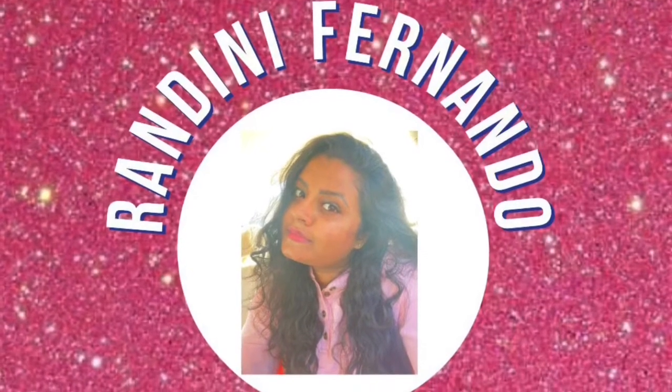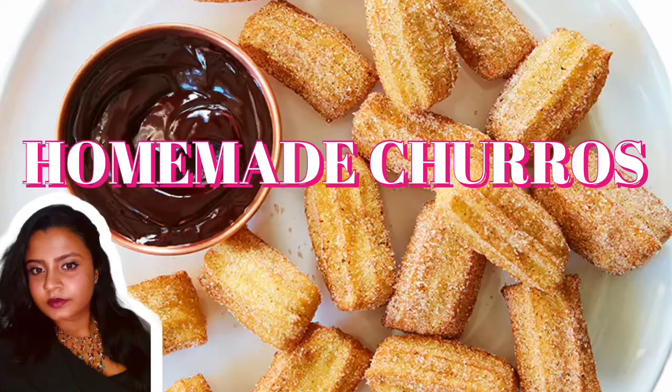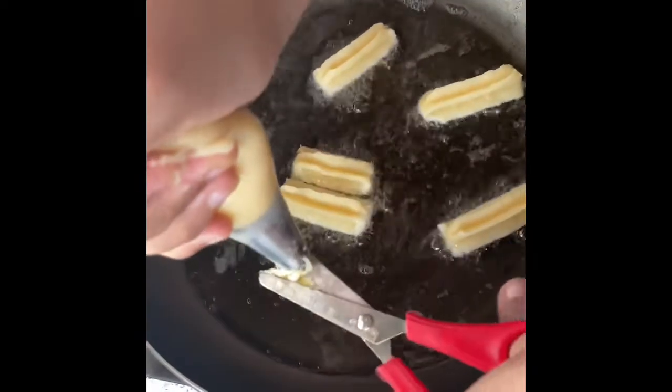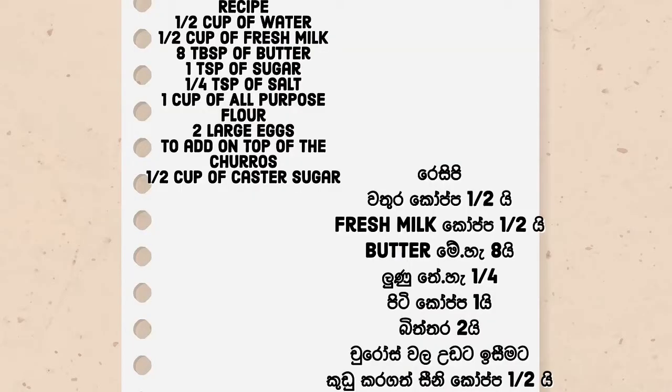Welcome back to my channel. This is my recipe for today. I am going to make churros, a Spanish and Portuguese snack.